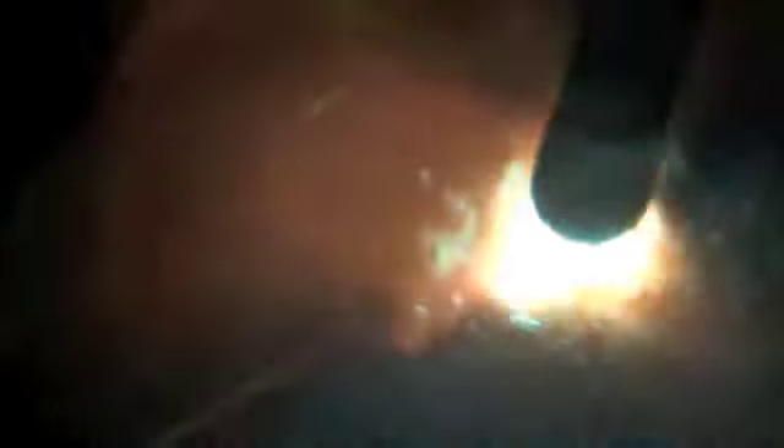The whip and pause motion is kind of a two-step forward, one-step back type thing. You come out of the puddle about two electrode diameters and back one — thereabouts. There's a lot of leeway there. If you come out too far and then not back far enough, you're going to have really wide ripples, really scalloped. And if you hardly whip and pause at all, then it's almost like just dragging the thing, which is not necessarily wrong — it's just not the skill you need to build for running an open butt root pass.